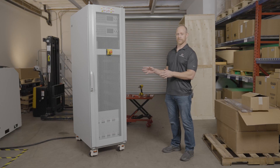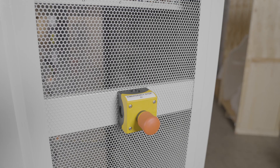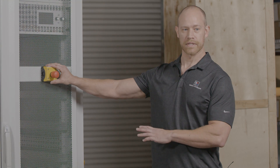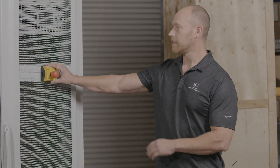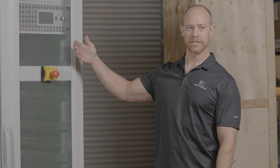Let's start off with the front of the unit. We've got a safety circuit including a front panel mushroom switch that will kill AC power to the entire system if needed. We also have a door interlock on the back which protects the user from all the hazardous energies.